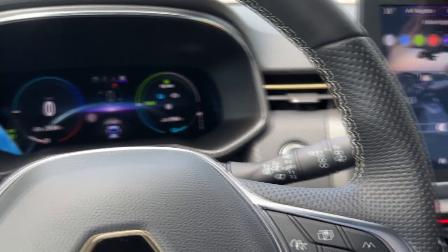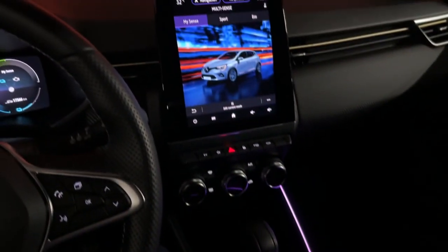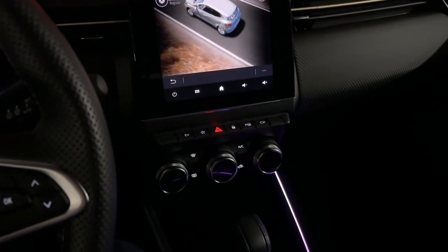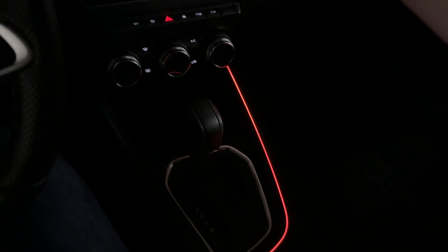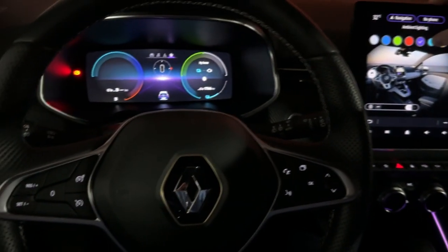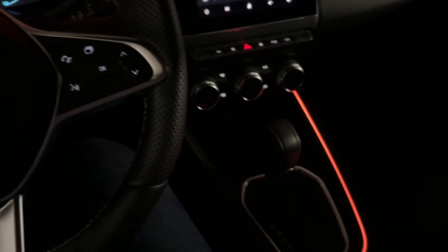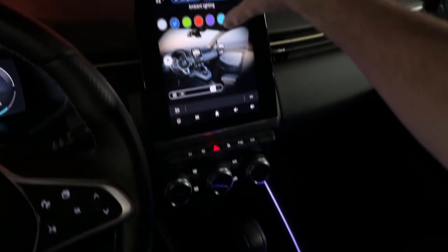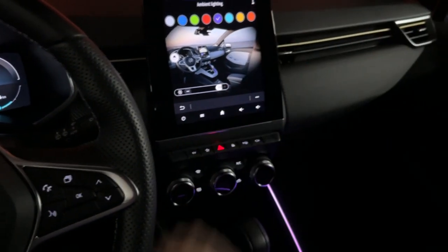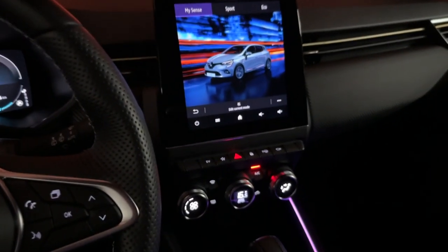Let me show the ambient light colors in the dark. You have green, red, purple, and more — and the digital cockpit also changes its color in the middle to match the ambient light you select. Tell me in the comments which one is your favorite. I really love the blue one, and the purple is cool as well.